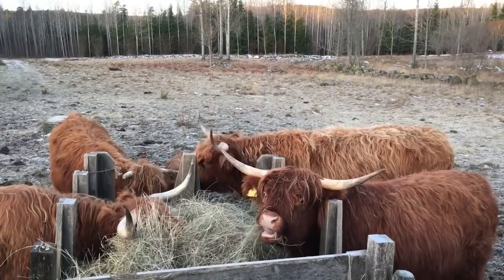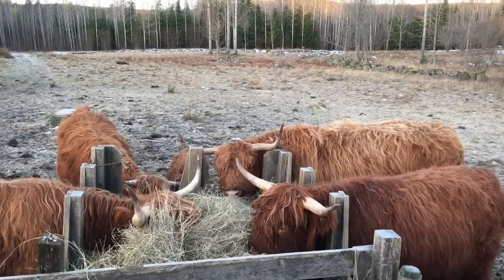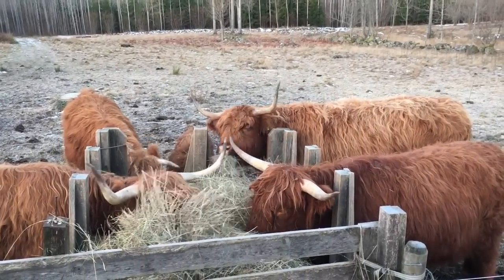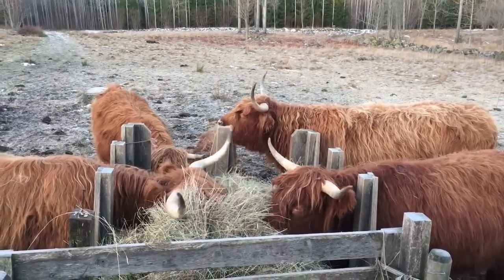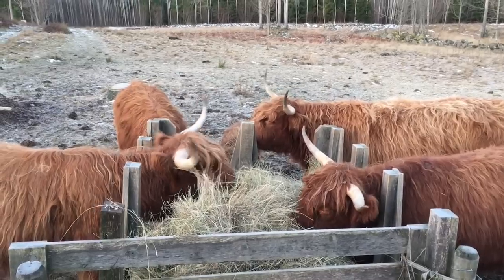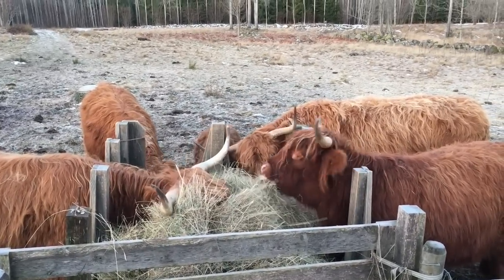We'll see if that changes. I think we will give Sally a chance to get a calf. If it doesn't work, we can still slaughter her. But it is very very nice to have all four cows and a calf here. And I believe the next step will be to buy a bull.